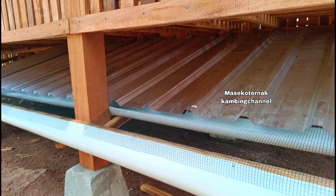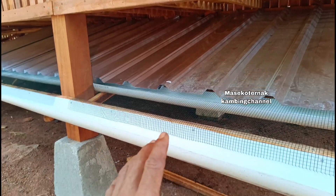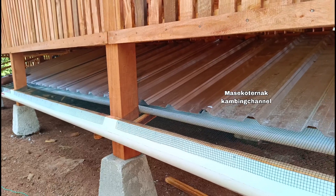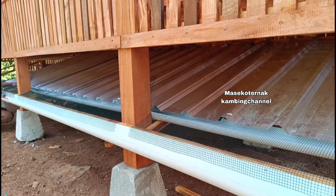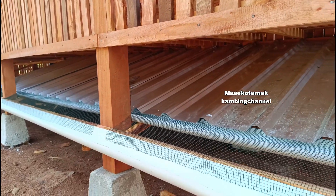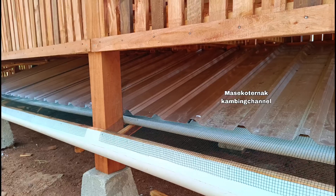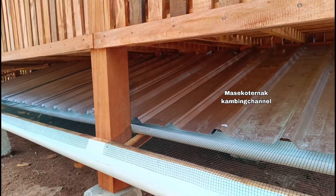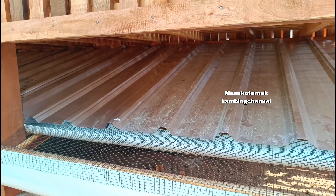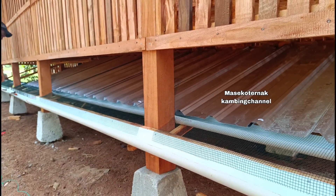Setiap peternak mempunyai tujuan tersendiri untuk pemisah kotoran ini. Kohe bisa dikumpulkan, difermentasi, digiling, dikemas 5 kg sampai 10 kg, lalu dititipkan ke toko pertanian. Urin bisa difermentasi menjadi pupuk cair. Ada peternak yang fokus mengumpulkan pupuk, ada yang fokus merawat kambingnya. Bila tidak pakai pemisah kotoran, kotoran langsung jatuh ke tanah pun tidak masalah.